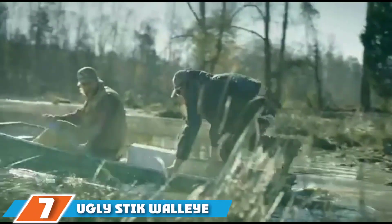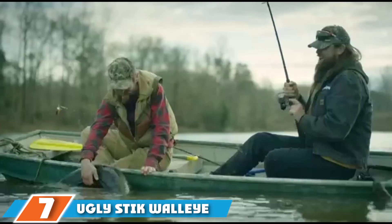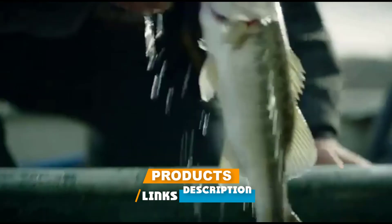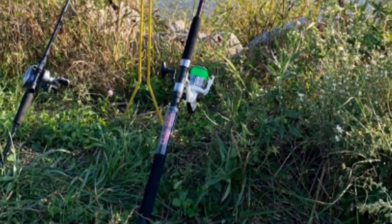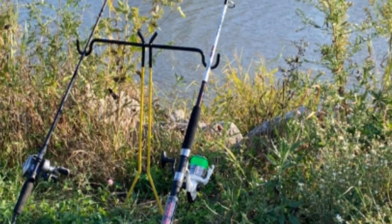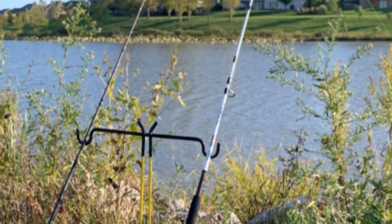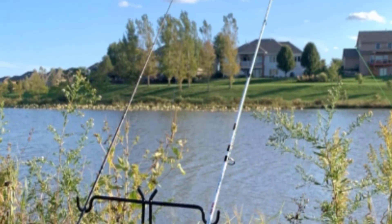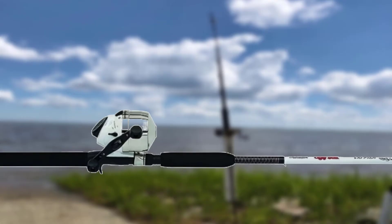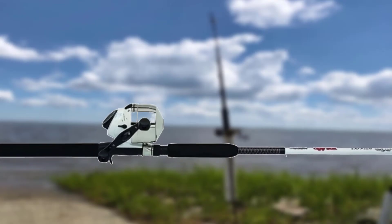Moving on to number seven: the Ugly Stik Walleye Round Combo Reel and Trolling Rod. If you intend to fish using medium-weight lures, this medium-light action combo is what you need. The trolling rod features a proprietary Ugly Stik clear tip which increases its sensitivity, while its stainless steel guides offer a smooth line setup. The trolling reel is designed with a double-paddle aluminum handle which makes spooling very easy.